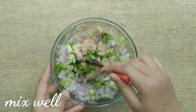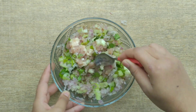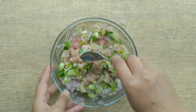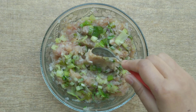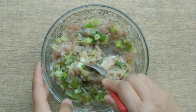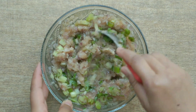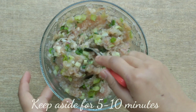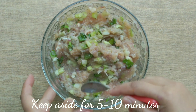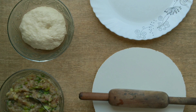After adding these things, we have to mix it well. Then we add 1 tablespoon of garlic paste. If you don't have paste, you can add chopped garlic — garlic plays the main role in Chinese dishes. Mix it well and then set it aside for 10-15 minutes.